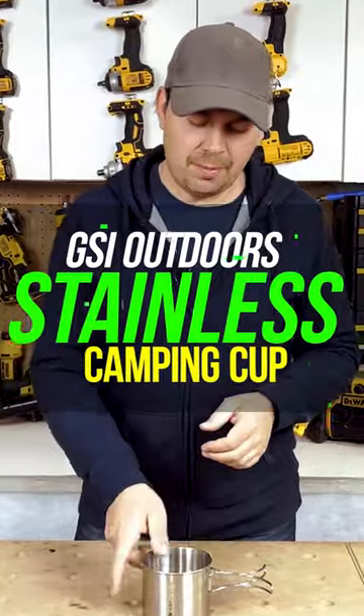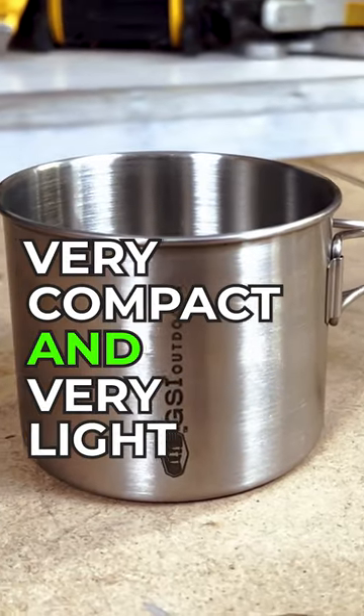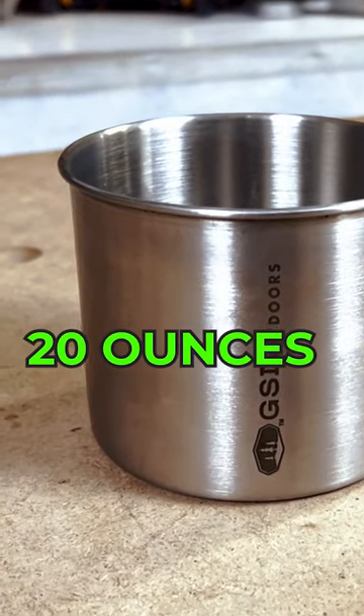Cup by GSI. This cup is great because it's stainless steel. It's also very compact and very light. This will hold 20 ounces.